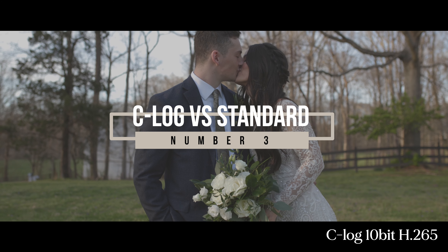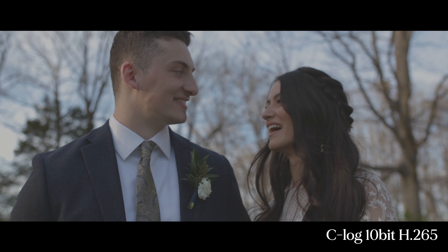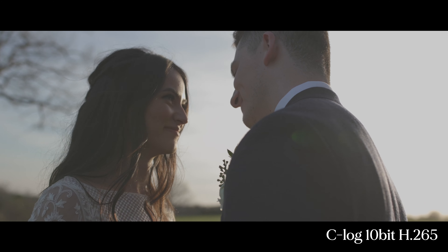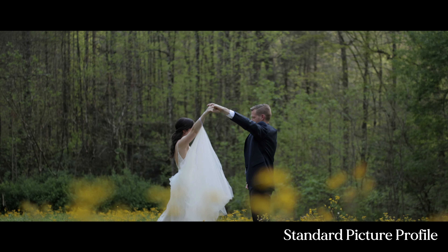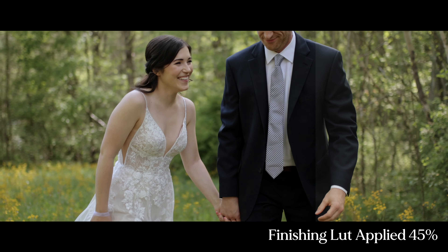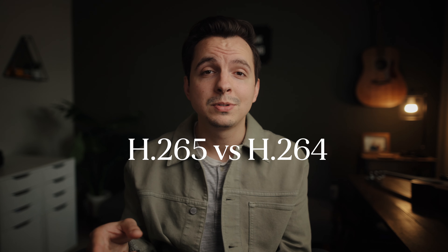Number three: C-Log versus the standard picture profile. I've always been a fan of C-Log and log picture profiles because I enjoy the color grading process, but after a few weddings and several hours of proxy files later, I'm going to go with the standard picture profile from now on. Right out of the box with standard, you're getting a really nice looking image — great colors, contrast dialed back a bit. I still have some customized settings, but I'm doing minimal color correction in post, which speeds up my workflow. With C-Log you're getting about 50% better compression since it's H.265 opposed to H.264 with standard.